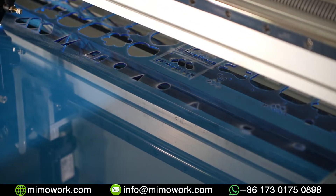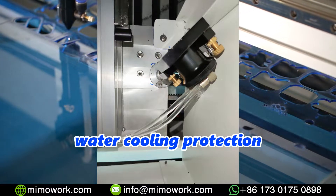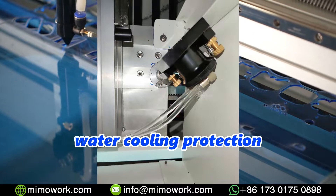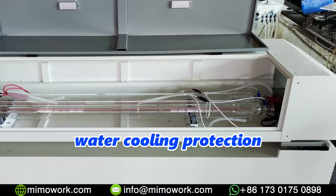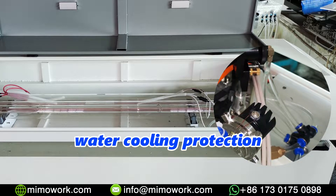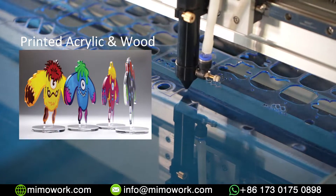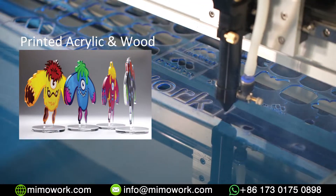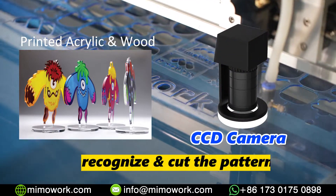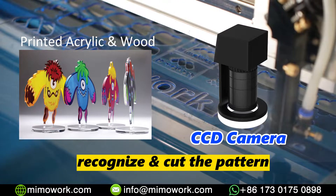Did you notice the water pipe next to all the mirrors? This is our circulation water cooling system, which will protect the optical components of the machine. We installed it on all of our high power laser cutting systems. By the way, many of you may own a UV printer. If you want to cut printed acrylic or wood, we can also install a CCD camera on the laser machine to locate your printed pattern.